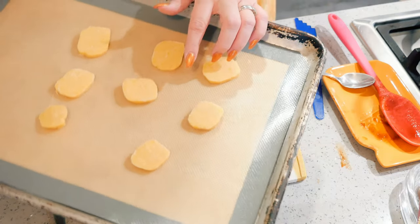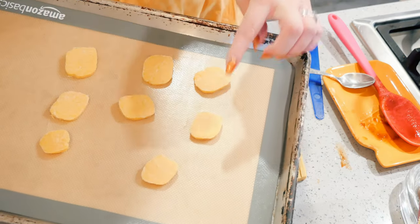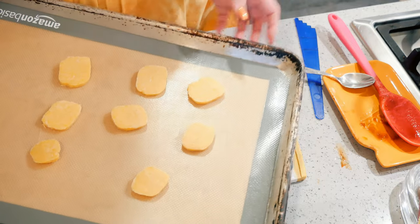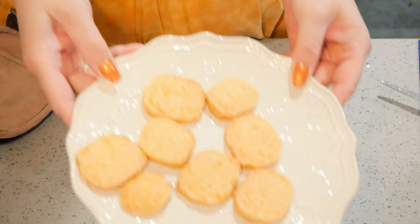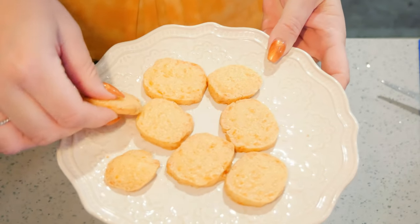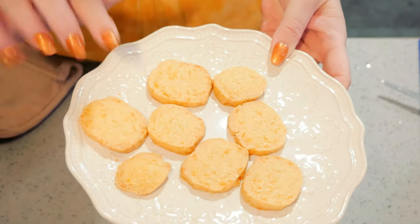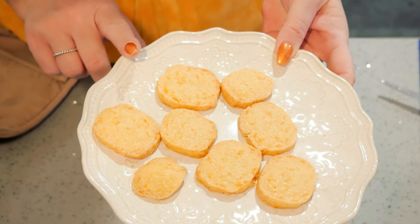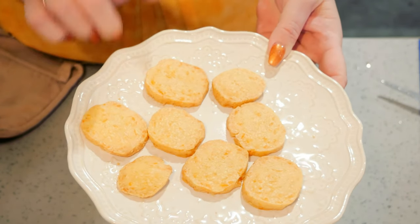I have my oven preheated to 375 degrees. These are going to go in the oven anywhere from 12 to 15 minutes — I'll keep my eye on it. And here they are: they did take 12 minutes and they are crunchy. If you want them a little bit more brown and toasty you can bake them for a little bit longer, but start checking them at 12 minutes, especially if you did them thinner.